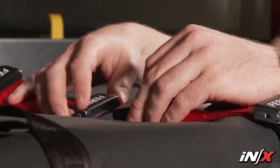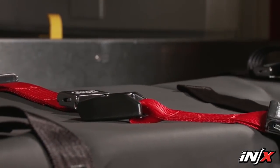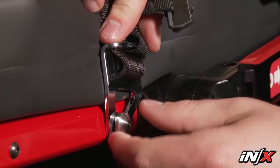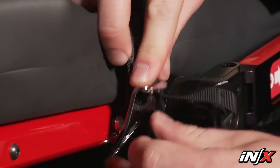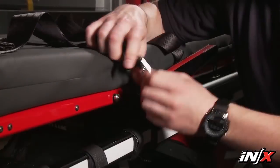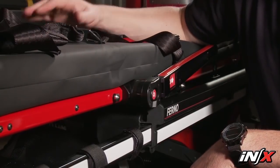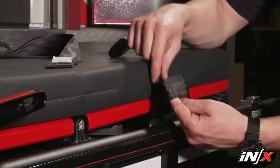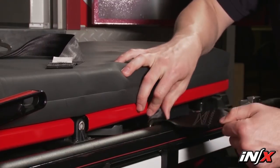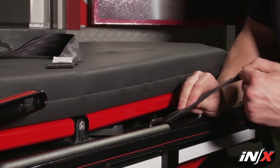Each strap of the leg restraint has a loop. To attach the leg restraint, guide the loop through the restraint bracket on the NX, then insert the buckle or tang through the loop. Pull the strap tight against the restraint bracket. To remove the restraints from the NX, first unbuckle them. Use the pull loop to pull the retaining plugs out of the brackets, then press the restraint brackets down toward the mainframe to unseat them from the posts and remove the restraint brackets from the NX mounted post. To remove the leg restraint, feed the buckle or tang through the loop, then remove the loop from the NX mounted bracket.